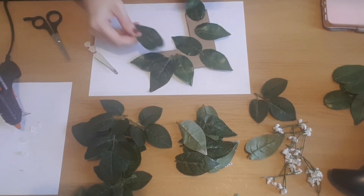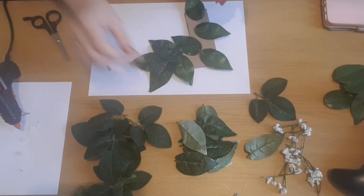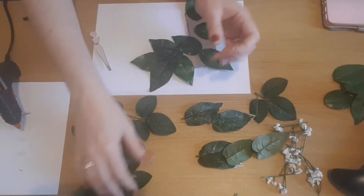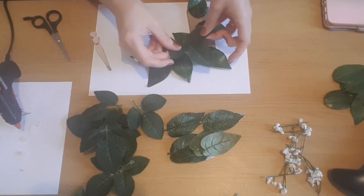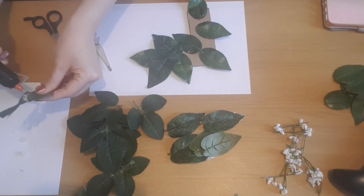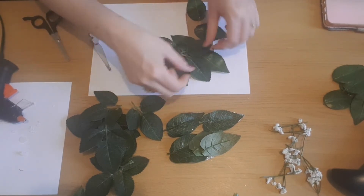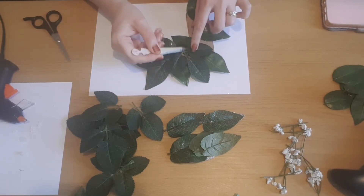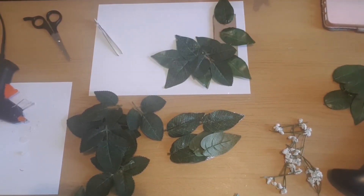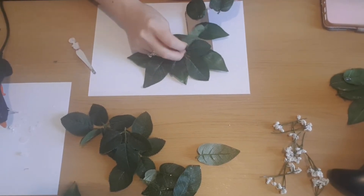I always use a decent amount of glue and tweezers to press it down so you don't burn your fingers. I'm counting out that I've got enough leaves for the other three. It doesn't matter too much about there being gaps or seeing the stems as you'll be covering these up with flowers. I also try not to make them too flat so there's a little bit of dimension to them.